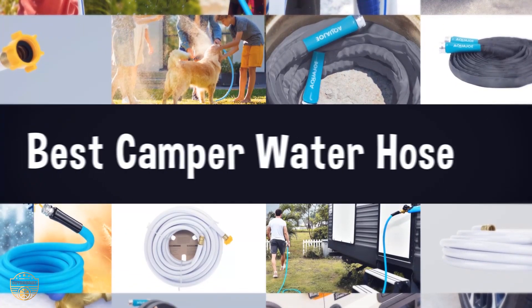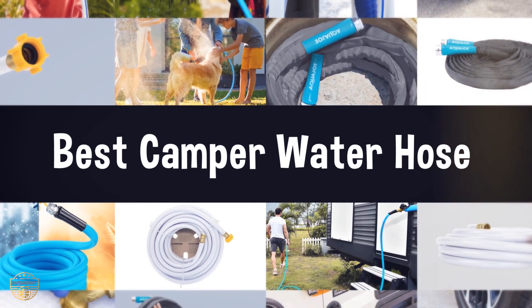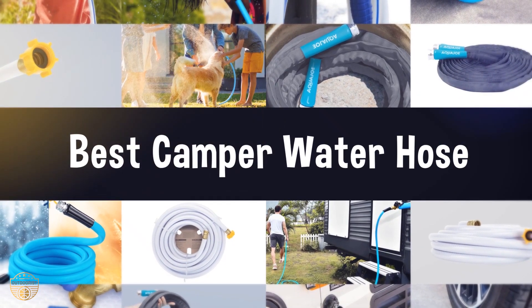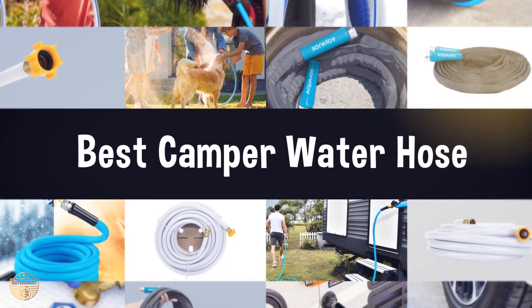If you are looking for the best Kemper water hose, we have listed these top 5 best Kemper water hoses to help you choose the perfect one. Links to the products mentioned in the video are in the description below.